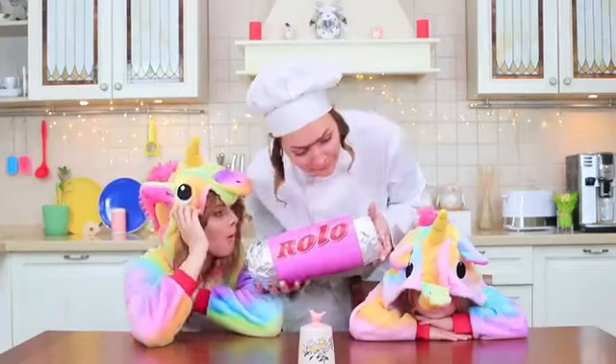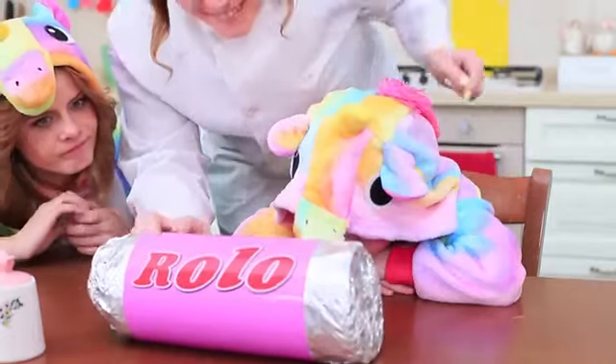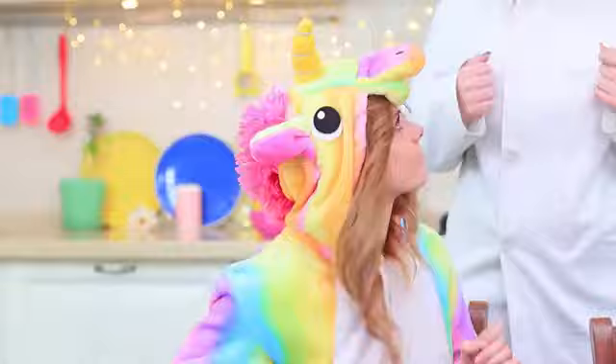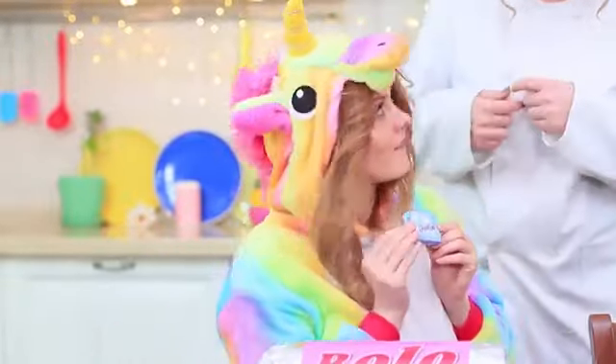Miss Gonzalez made a giant Rolo! Hands off, big unicorn — this is a treat for our little guest! But Sophie doesn't like the giant food; she's still too small. Don't be sad, Miss Gonzalez — Unicorn knows what to feed her mini-me with! Mini food, like mini Gogo Clusters!